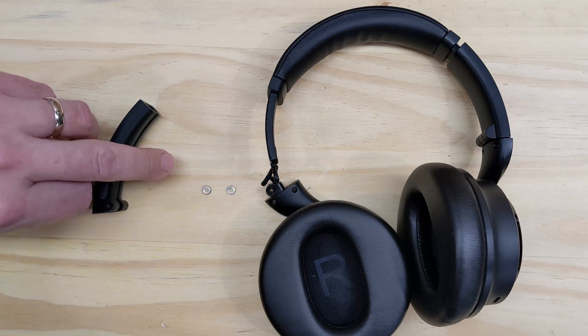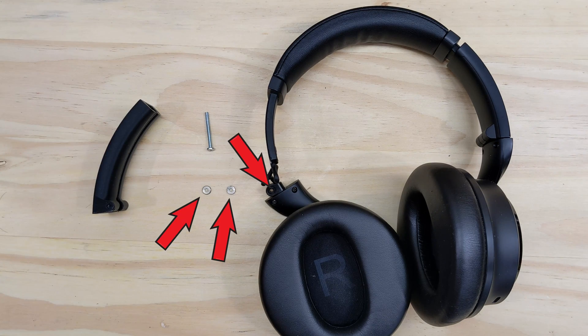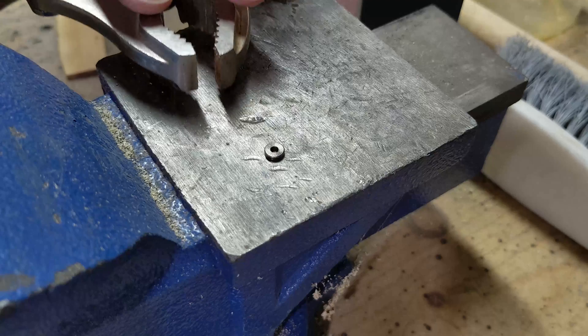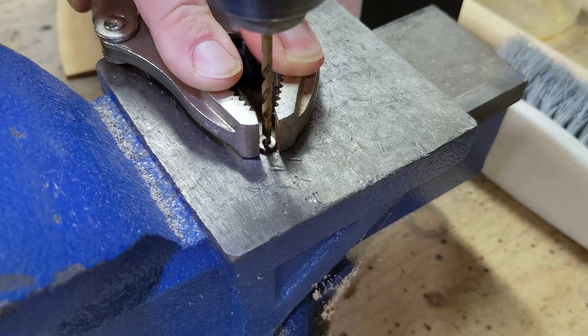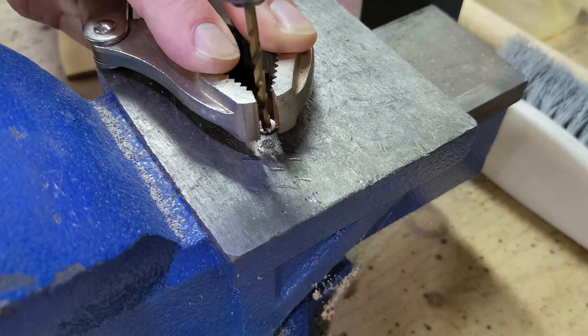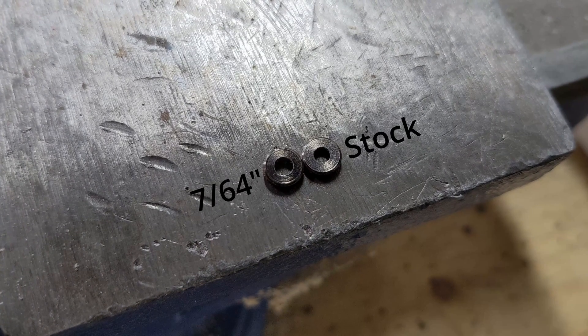There's one more thing I need to do. Because I'm using a slightly thicker hinge screw, all these pieces with holes in them will need to be drilled out. You can definitely see the difference in hole size — beefy.